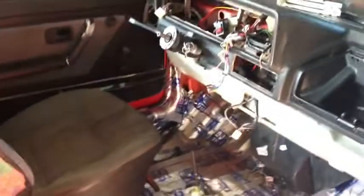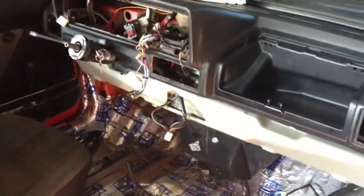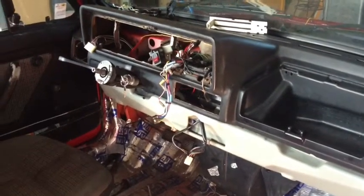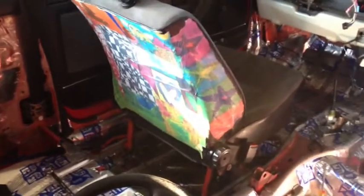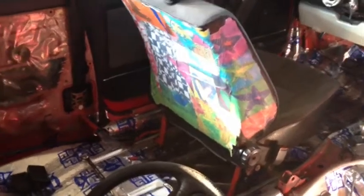Interior-wise, the dashboard's back in. The lower kick panel's in — I just got to put the trim on that. The wires are routed properly, just a matter of plugging everything back in and getting everything installed properly. Fixing a few things as I go, trying to get everything cleaned up. You can see the back — what would be the door card is still not installed. Those stickers on the back of that seat I found damn near impossible to get out, so I'm just letting it ride.